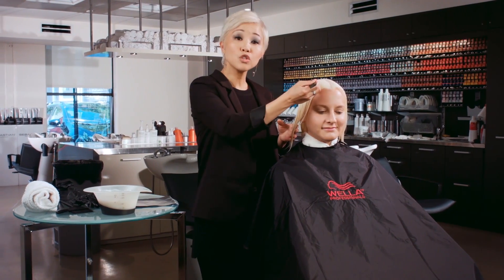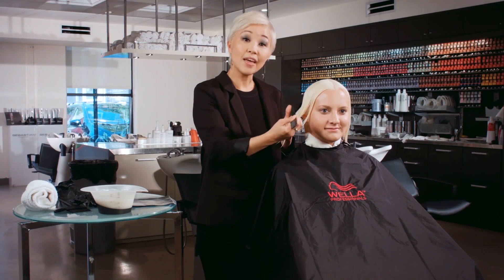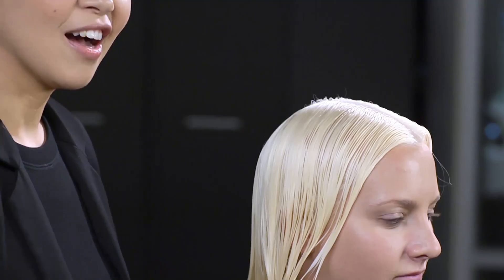After shampooing her out, I realized her roots were a beautiful pale blonde, but her ends that had the previous highlights were still a little warm — there was a little bit of gold still in it. So I remixed the Wella Color Charm Powder Lightener and my Activating Lotion in a 1 to 3 ratio and applied that from the mid-shaft to the ends. I let that process for 30 minutes, rinsed her out, and this was the beautiful canvas I got to start my color.